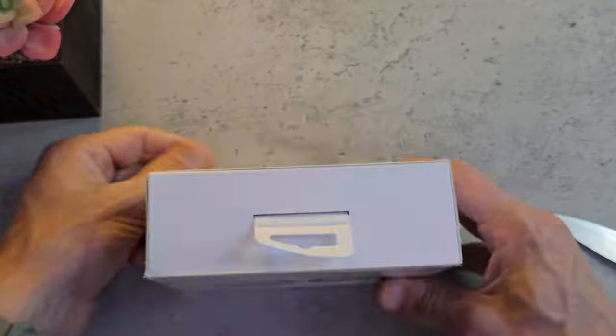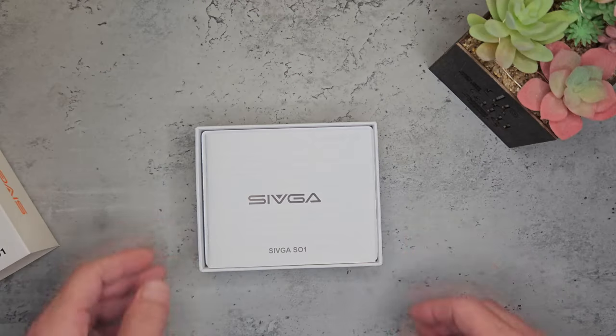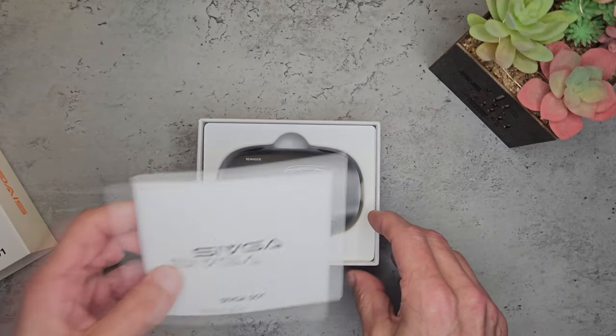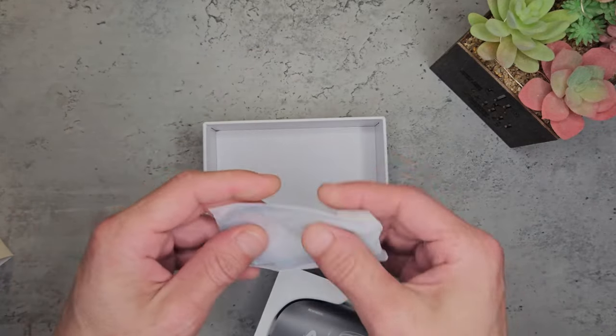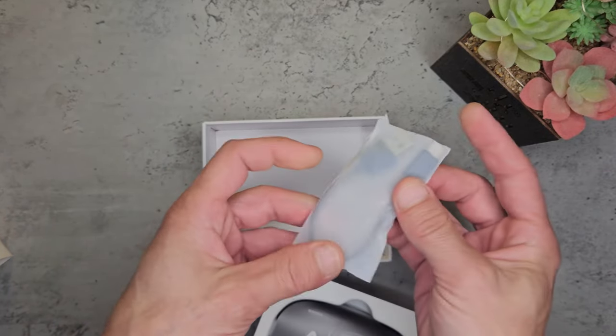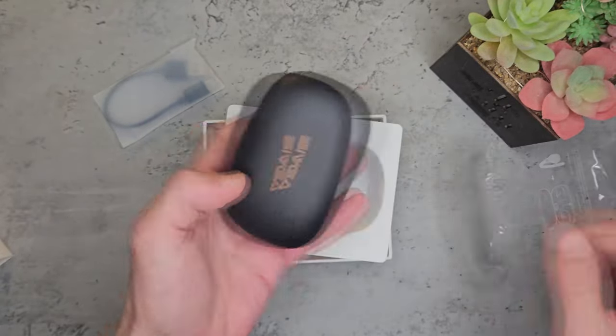They come well packaged and well presented in this gift-type sleeve box. We're greeted with a multilingual quick start guide, the clamshell case, and a very small USB cable. This is USB Type-C, which is absolutely fine for charging. It's nice to see some extra effort went into the packaging and presentation.